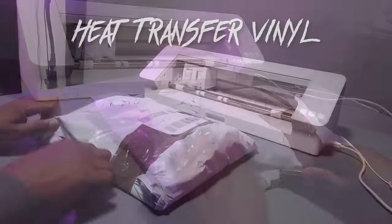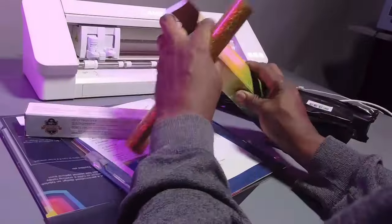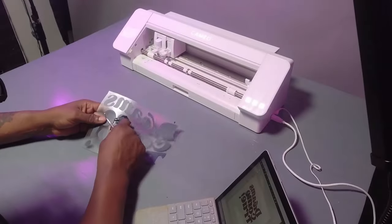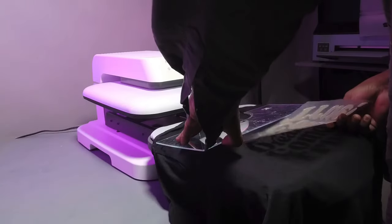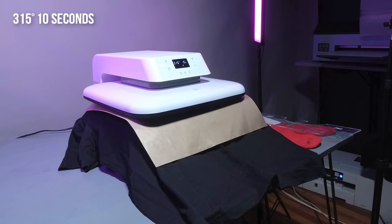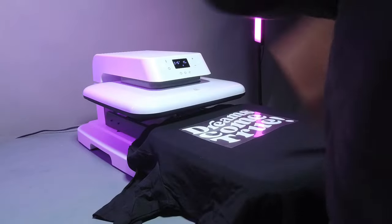HTV Ron also sent me some vinyl — a whole bunch of really cool stuff. Look at some gold, some silver, a lot of really great stuff. I put them on the cutting mat, threw them in and cut. First we cut the navy one and then we cut the white one. Then we threw the shirt on the press, threw the transfers on top of the shirt — 315 degrees for about 10 seconds. Pull it out, take off the cover sheet and let's give this a nice peel. Look at that — beautiful.